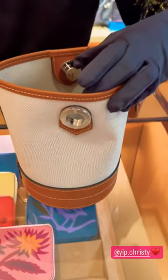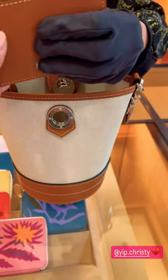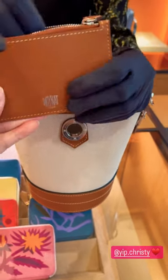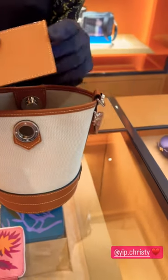It also comes with a little card holder. This is natural calf — this one is very strong, not the delicate feeling. It's a different feeling.